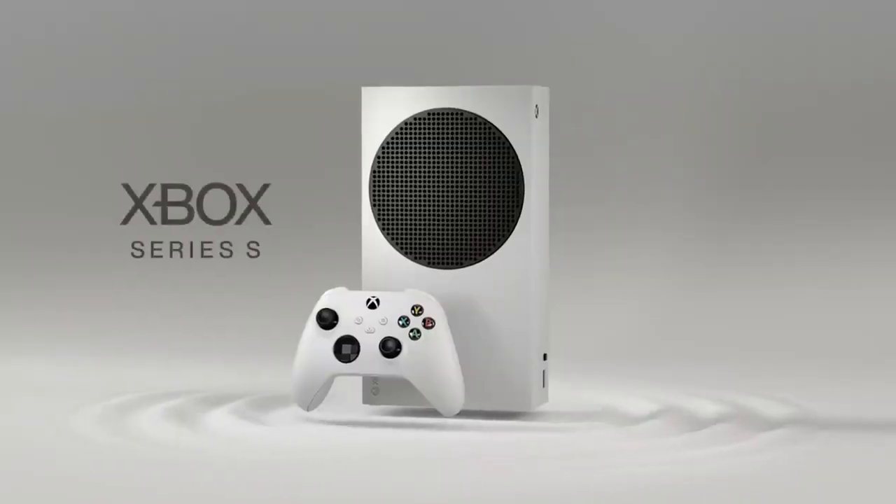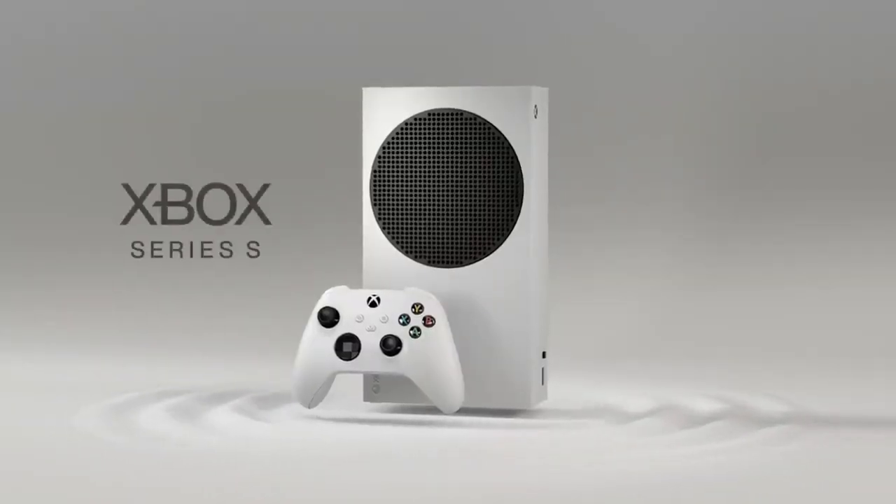The Xbox Series X and S and the PlayStation 5 herald the arrival of the next generation of gaming consoles. But with both the Xbox Series X and the PlayStation 5 costing $499, for some that's too high a price to pay. Enter the Xbox Series S, a next-gen console that retails for only $299 — that's $200 less than the others. But have Microsoft made the right compromises to reach that price point?